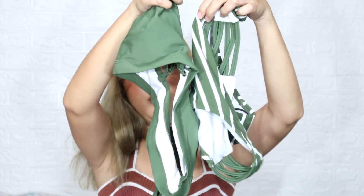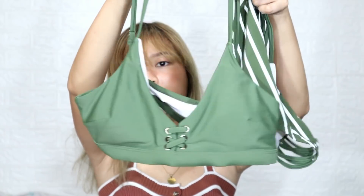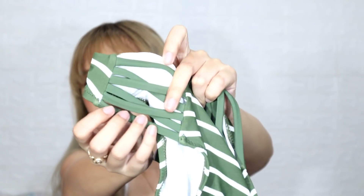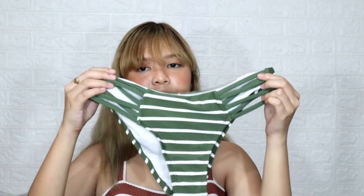And this is the bottom part of it. Super cute. This is the panty — it has a tie detail on the sides, kind of like a Shopee-style side tie.